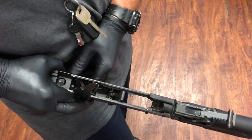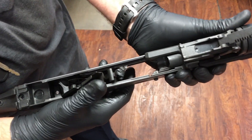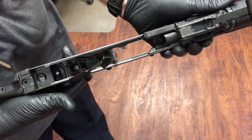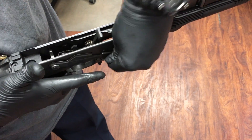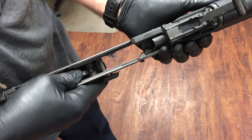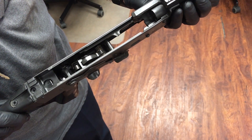There it is. Push the safety down towards the muzzle of the rifle, and by doing this, pull the trigger to release. Then cock the hammer and the safety is properly reinstalled.